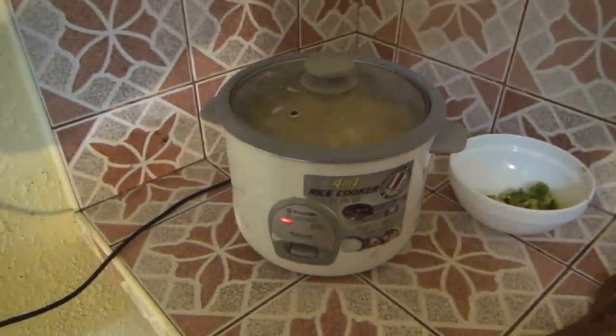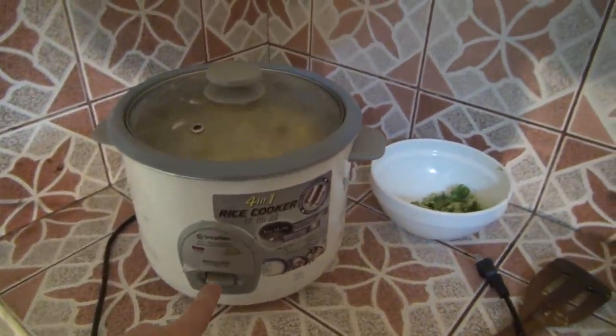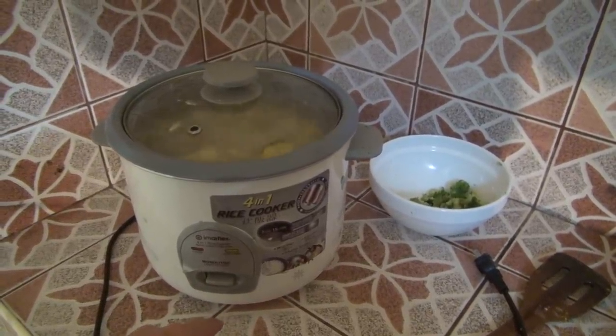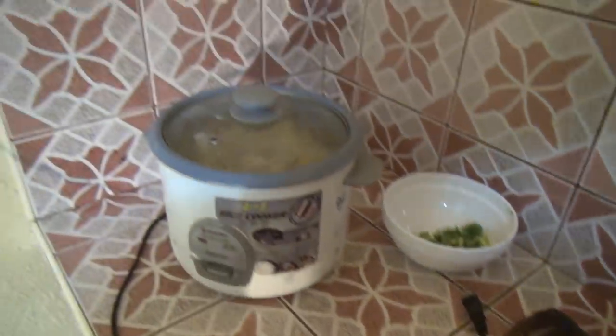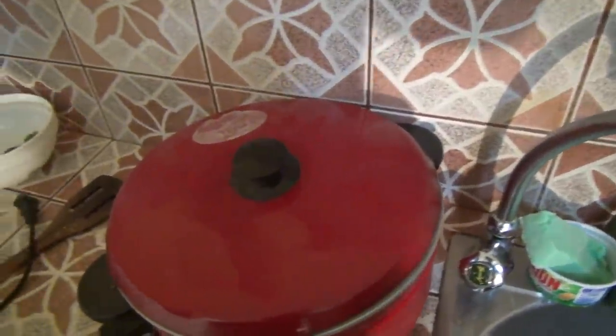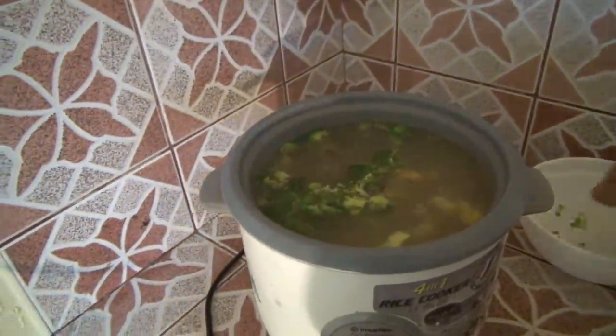A rice cooker only has two settings — warm and cook. Don't unplug it; I'm going to let it naturally cool down. Oh shoot, I almost forgot the broccoli! I'm going to get that broccoli in there right now.